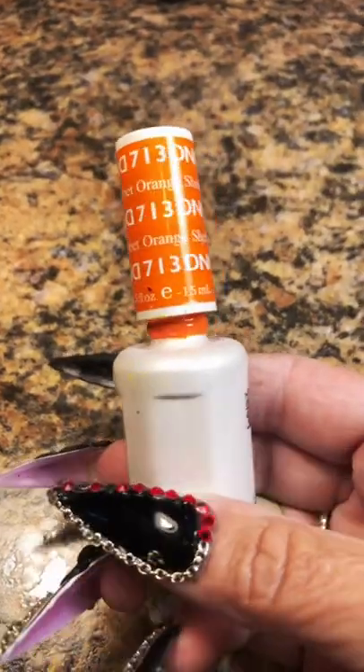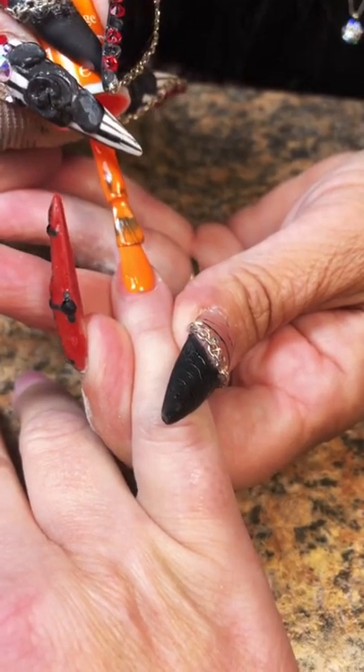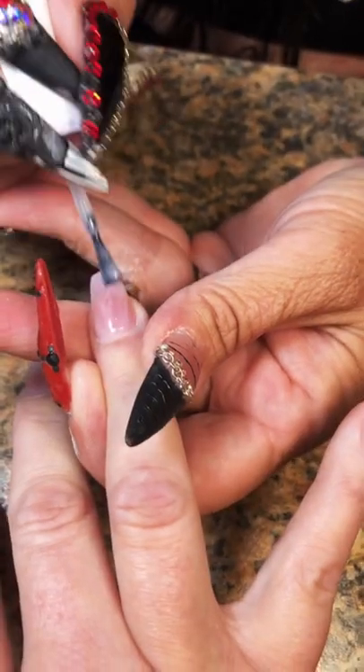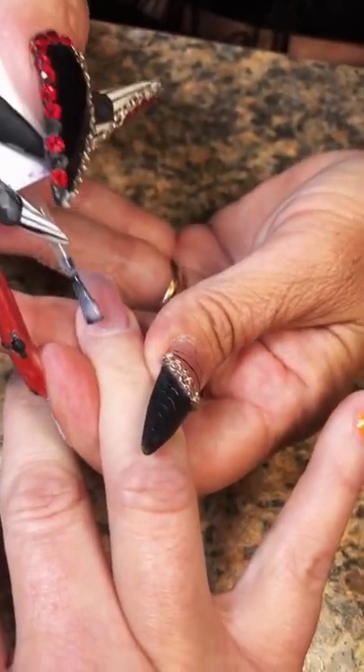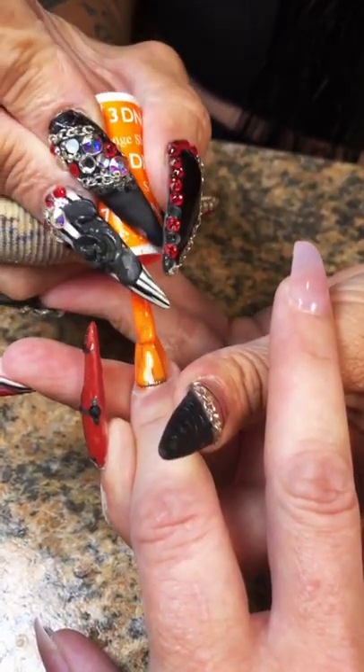Here's the inspo pic — thank you to this nail artist for posting such beautiful nails for us all to be inspired by. We're going to do orange, and I don't need to do a white first coat for this orange because I already know how pigmented it is and two coats is going to be perfect.